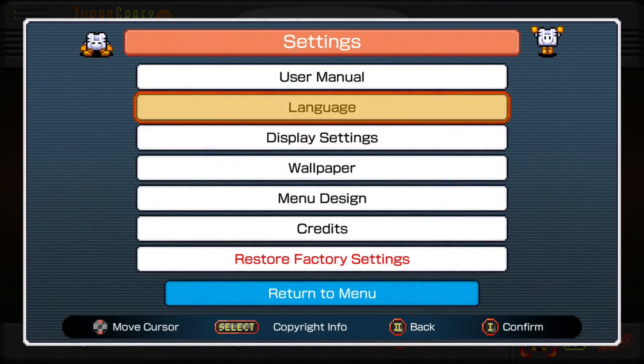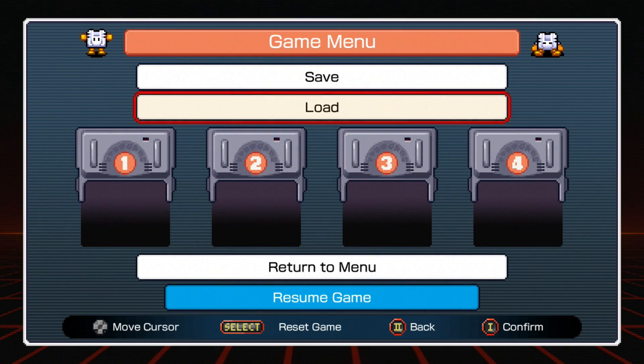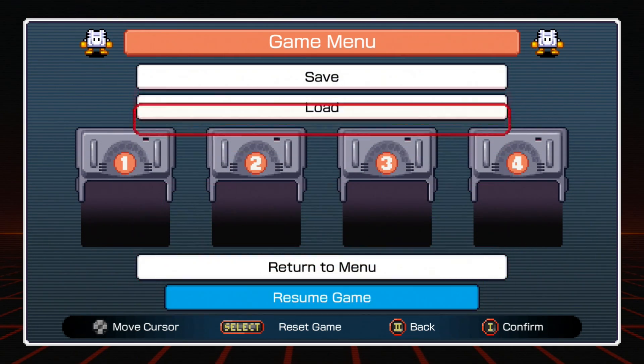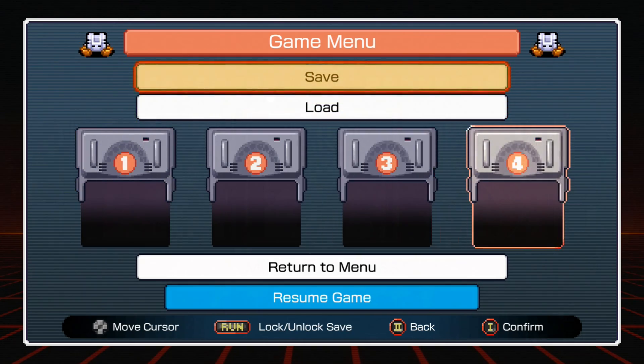The settings are pretty standard from there. You have a choice of screen size, wallpaper, language, and a few other things to fool around with. You can also access the front end while playing a game by hitting the select and run buttons together. In this menu, you can also save and load states up to a total of four.